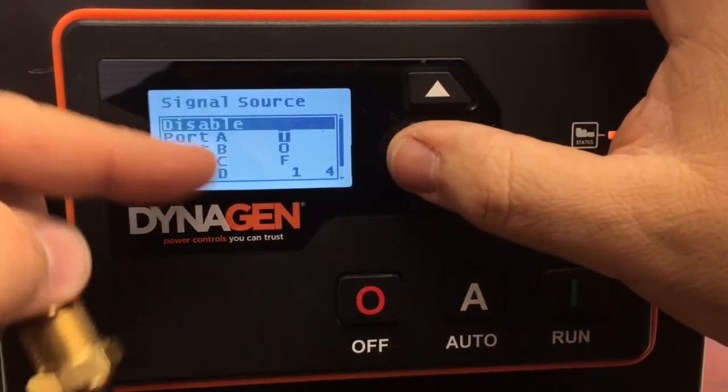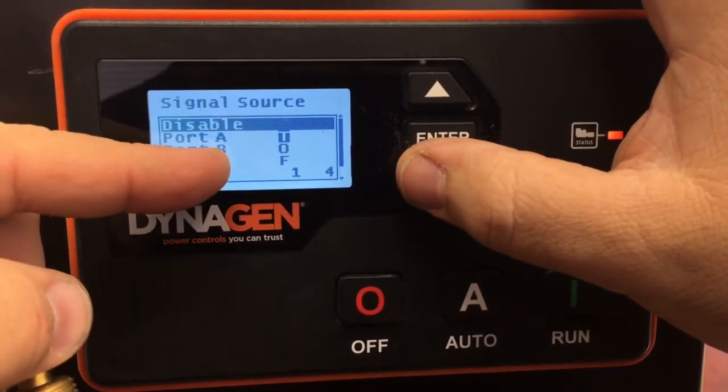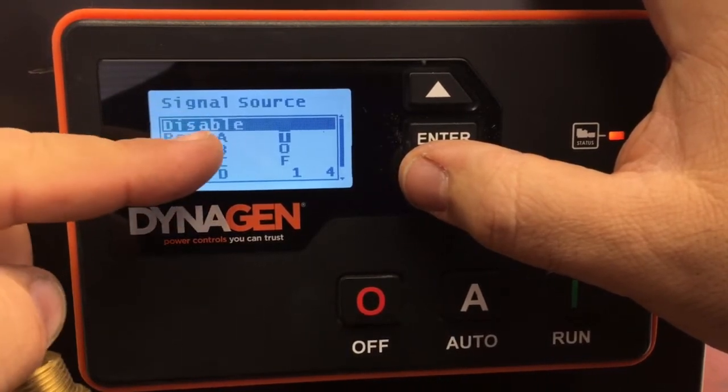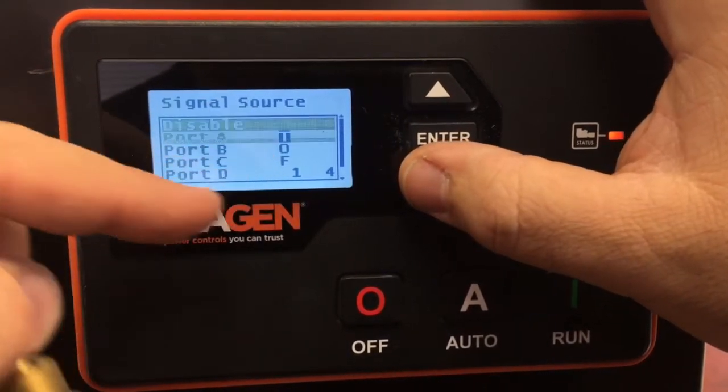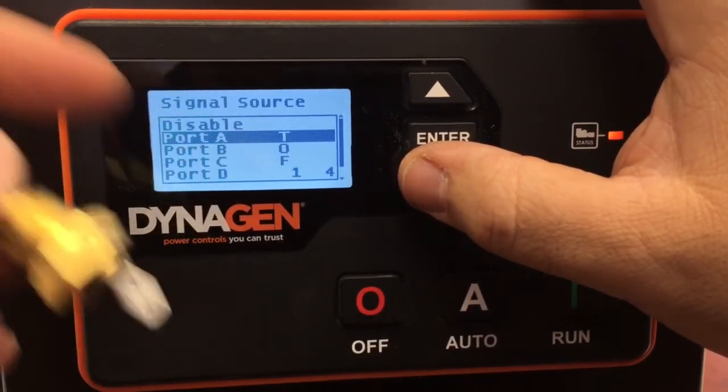One important thing about this menu: you can't get out unless you select something. Many people get into this menu and can't find a way out. Remember we went into temperature sensor one, so we go back to the temperature sensor for Port A — we must select it in order to get out of this menu.